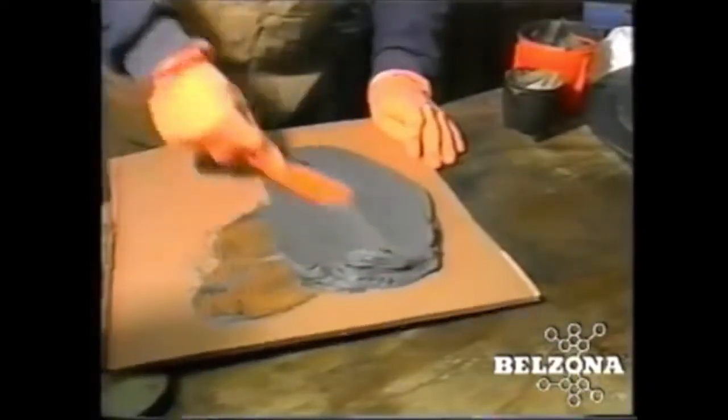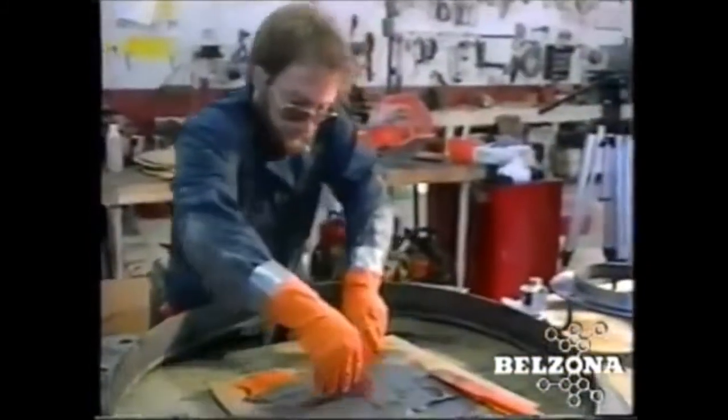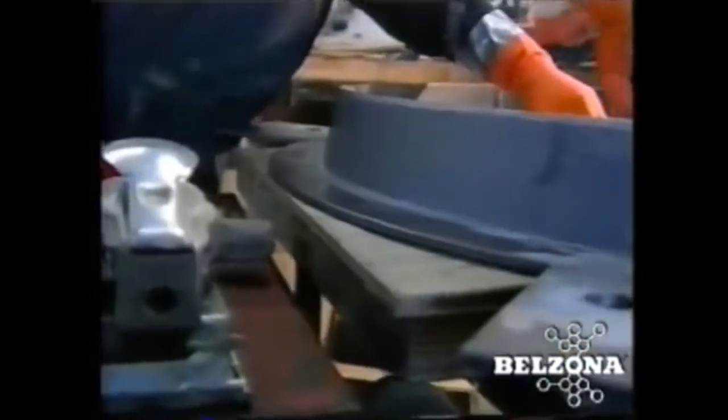Our abrasion resistant products are designed to withstand a variety of abrasive conditions, from light solids to slurries. They can be applied with simple hand tools and require no specialized labor for application, making these repairs even more economical.